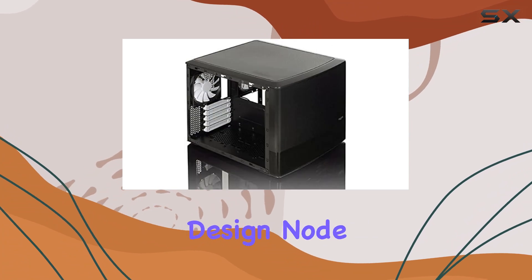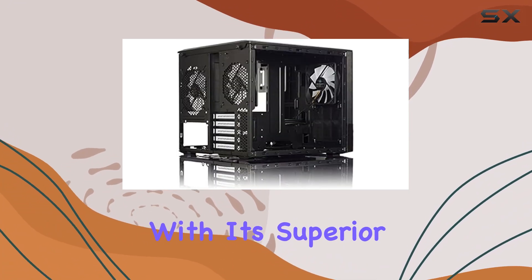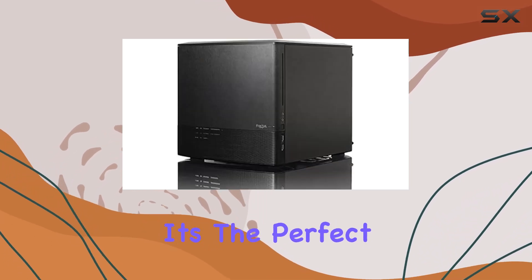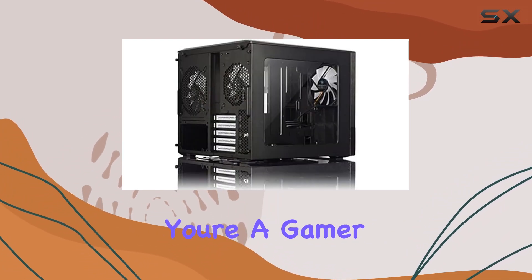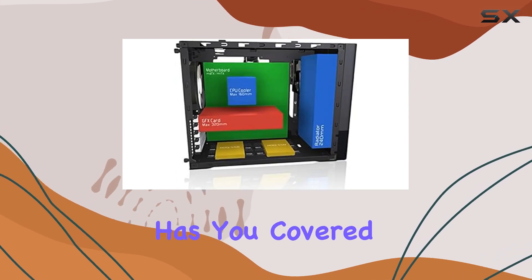In conclusion, the Fractal Design Node 804 is more than just a pretty face. With its superior cooling performance, ample storage options, and easy installation, it's the perfect choice for anyone looking to build a powerful micro ATX system. Whether you're a gamer, content creator, or professional, the Node 804 has you covered.